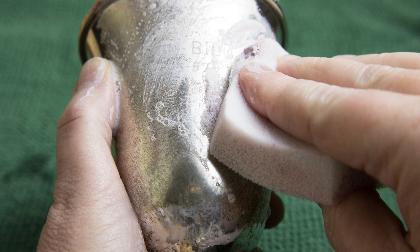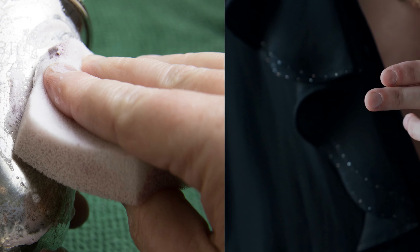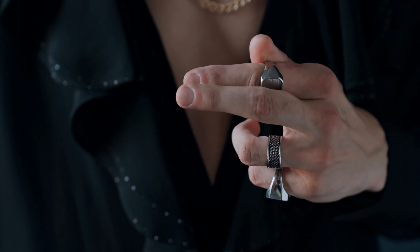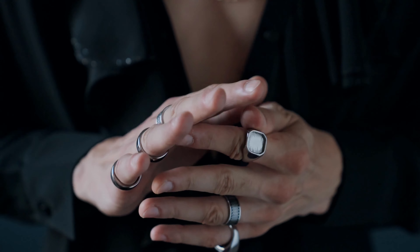Melaleuca offers products that, though designed for other primary purposes, excel in renewing the brilliance of silver pieces. This approach not only promises a shining outcome, but is also kinder to our surroundings, our wallets, and the silver itself.